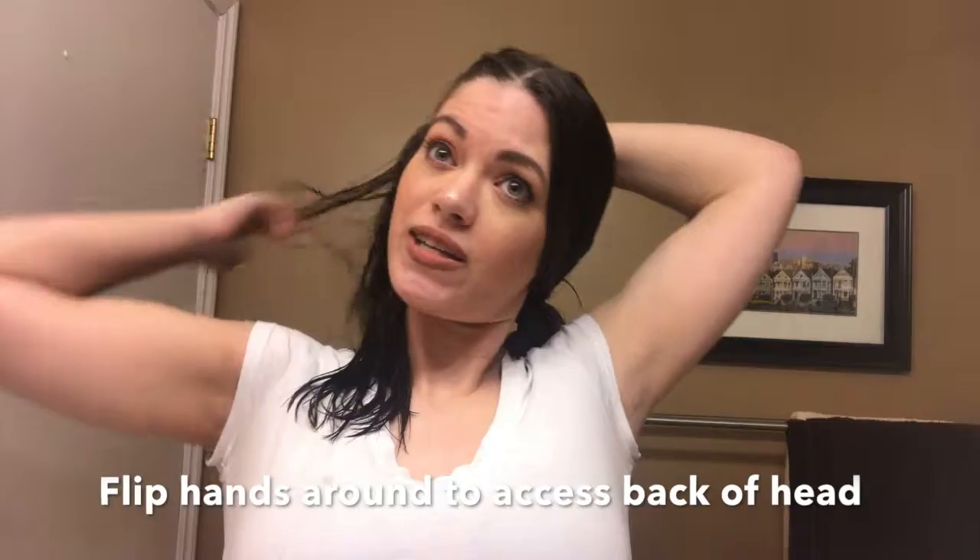And then I flip my hands around so that I'm able to get the back. And then when I'm here, I like to bring it out and then braid the face.